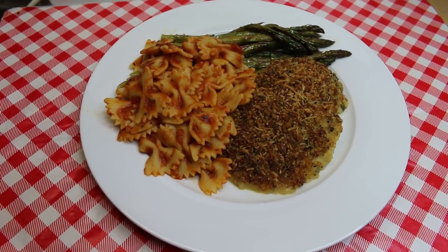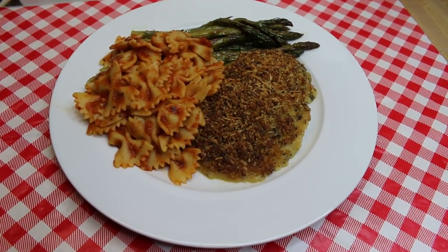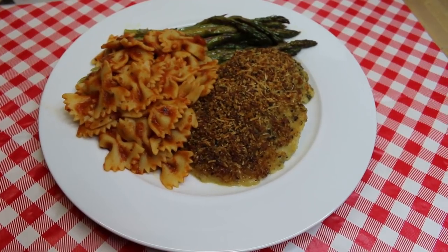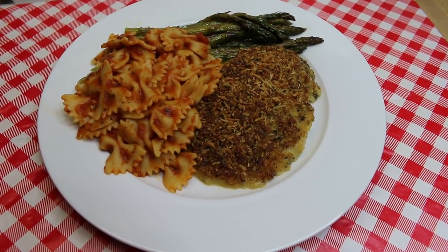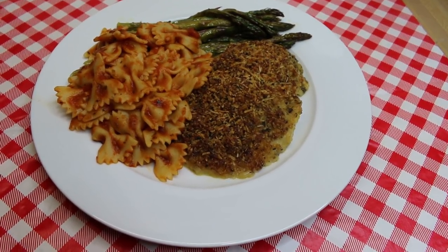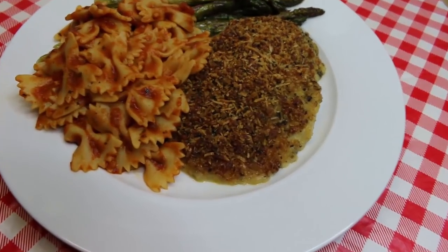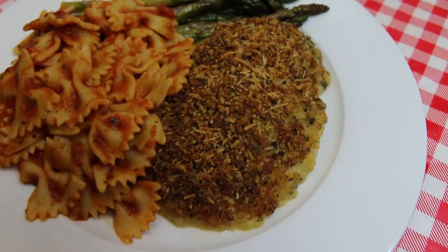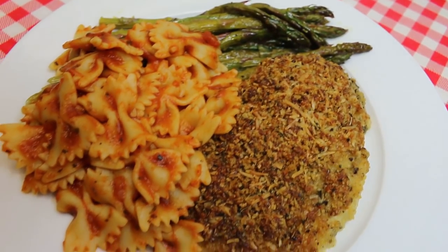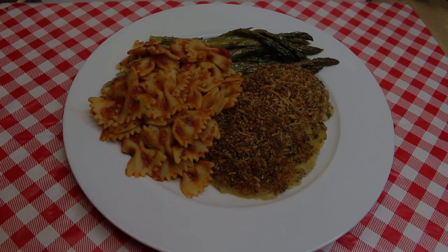Hi everyone, welcome back to my kitchen and today we have another episode of what's for dinner. This one is in anticipation of Easter dinner, and I'm starting to give you some ideas because I know a lot of you are probably thinking about getting your menus already. Today I have a real treat — a delicious crunchy Parmesan pesto crusted chicken, and it is gonna knock your socks off. I can't wait to show you how it's made, so let's go see how this all comes together.